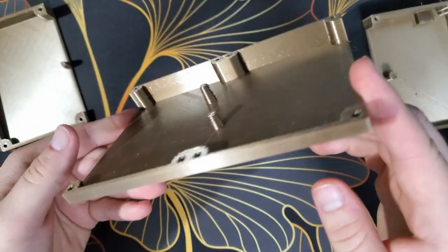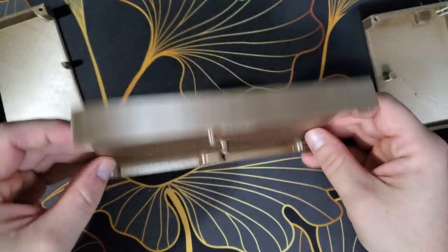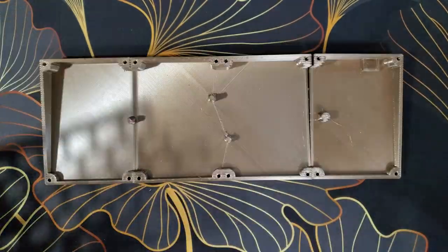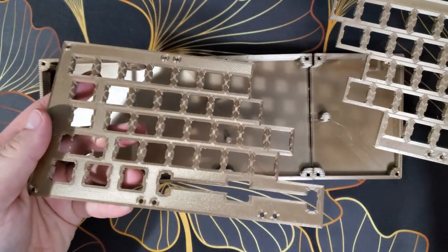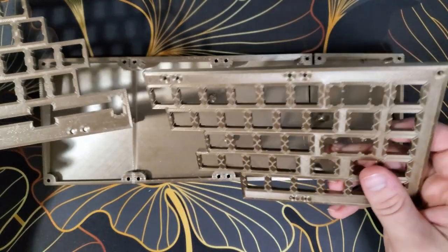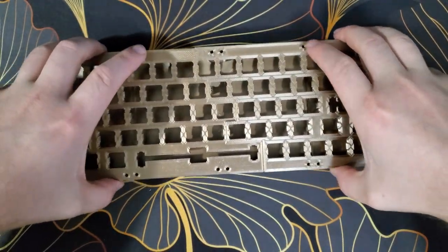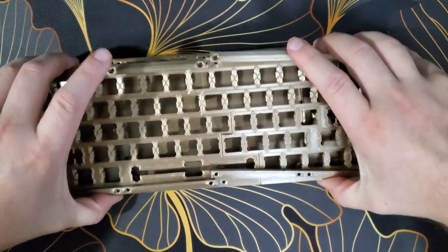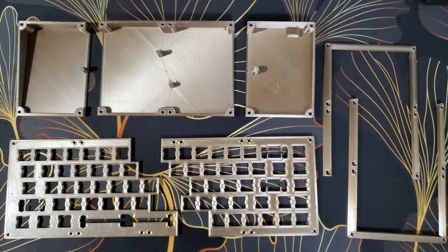The keyboard featured in this video was printed in silk PLA with a layer height of 0.2mm. The backside of the keyboard prints out in three separate pieces. The plate prints out in two pieces that lock together. The top bezel prints out in two separate pieces that are offset from the rest, so they lock the keyboard together. All of these 3D models can be printed easily without supports.